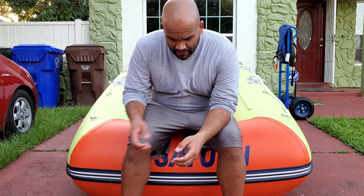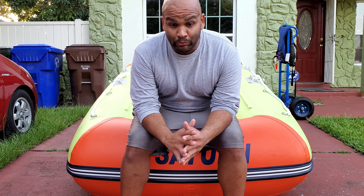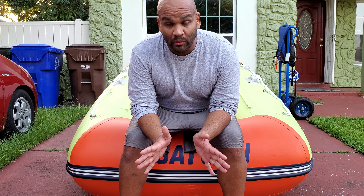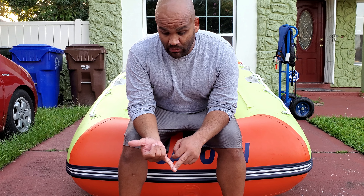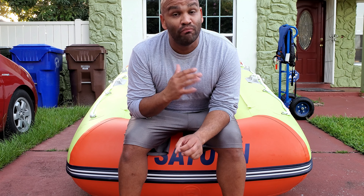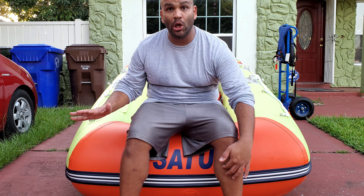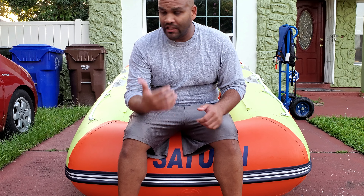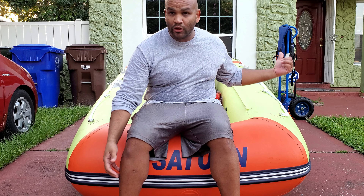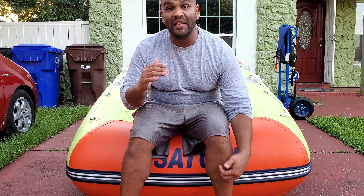This next part is probably the most important: determine what you want an inflatable boat for. Are you going to be carrying your family? Taking friends on fishing trips? Or going by yourself? I tend to ride by myself most of the time, which is why I got this specific model. It's 9.6 feet long, not very heavy, easy for me to pick up and carry and put in the car. You have to determine what you're going to use it for because it plays a big role.